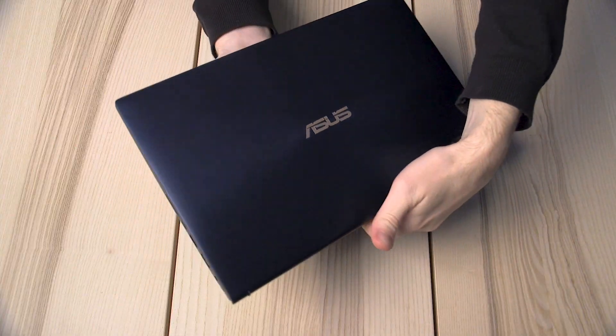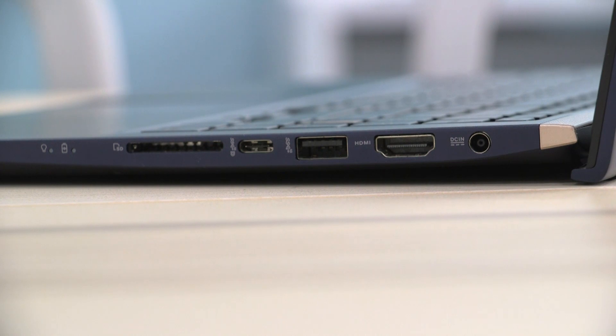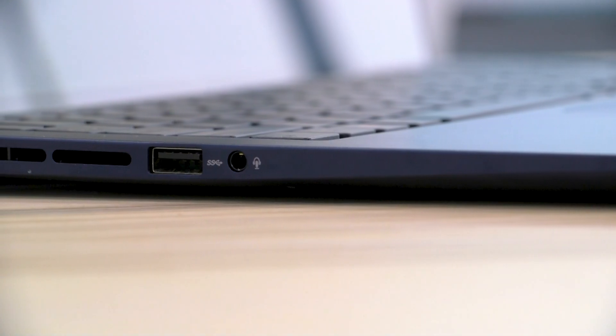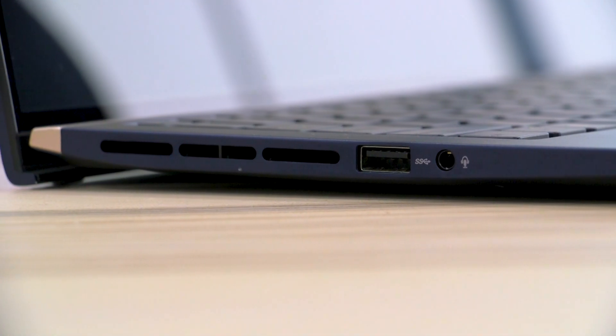If I go ahead and flip the ZenBook 15 over onto its side, we can see here that we've got the DC in for your power input, HDMI port here, a USB 3.1 port and an SD card reader. And if I flip it over to the other side, we've got a USB 3 port and an audio jack input, as well as these exhaust ports here.